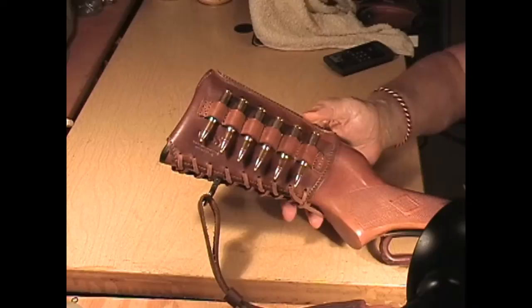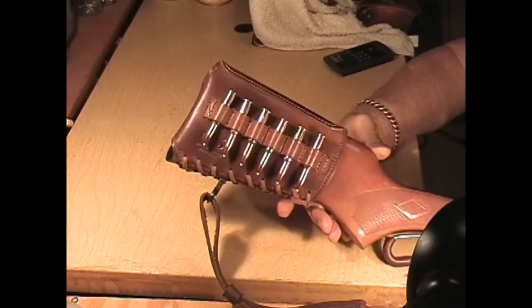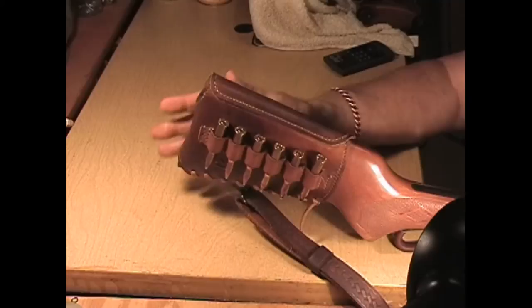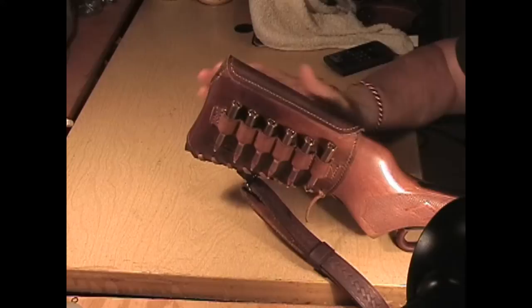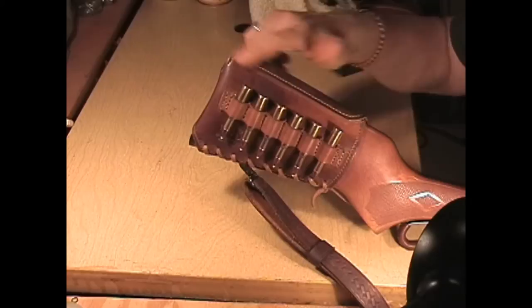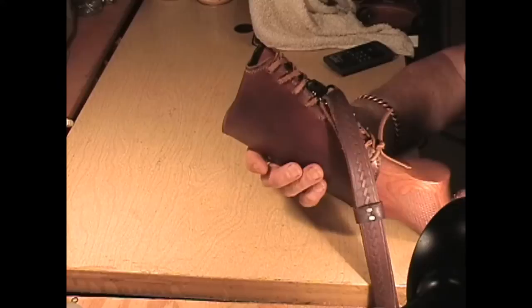This accessory will make your rifle look very good and also be very practical — you'll have six rounds extra of .30-30 on your buttstock made out of leather. The opposite side won't have any bullets on it, but it will be a cheek pad. This piece rolls over the top and becomes a cheek pad so you won't have anything sharp hitting you.